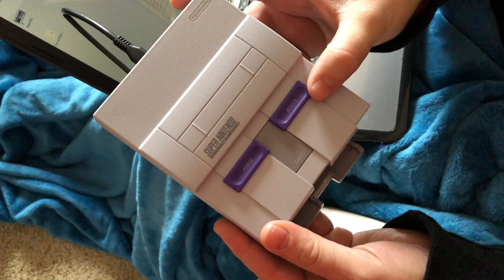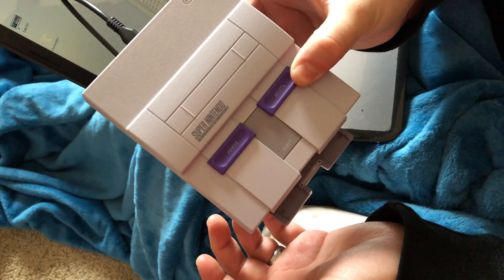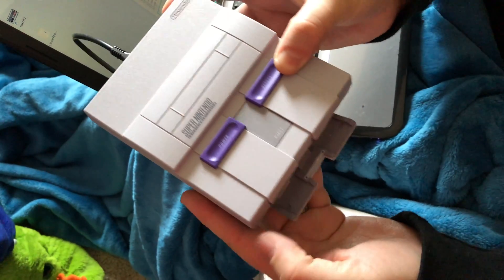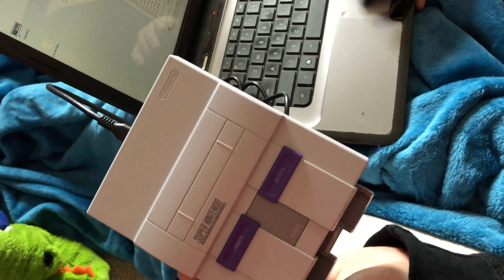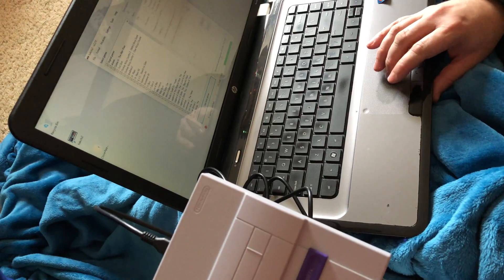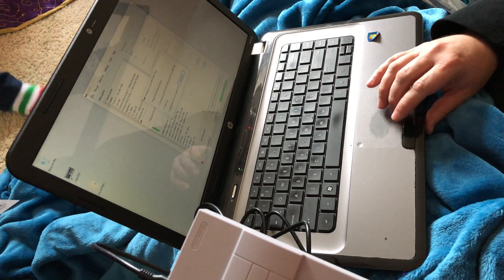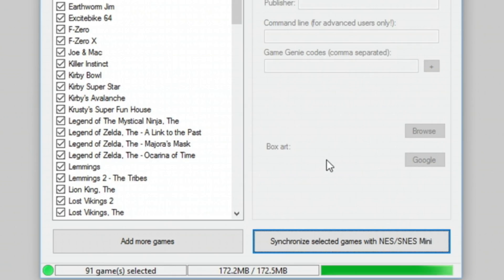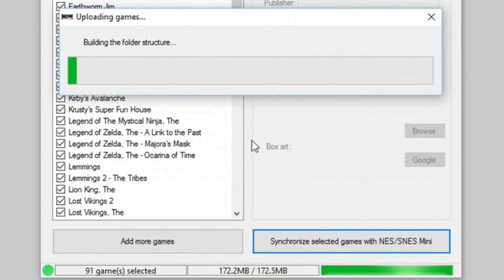There's a special way you have to turn it on — you have to hold the reset button and turn the power on and hold it for five seconds. Then it'll be in the mode that we need to synchronize the games. I've already moved over all the games that we want, so I just hit Synchronize.